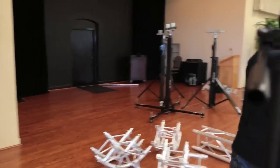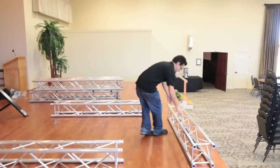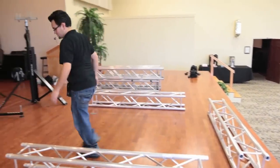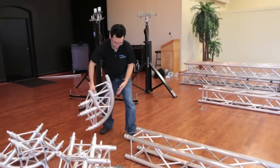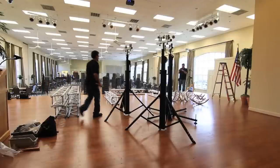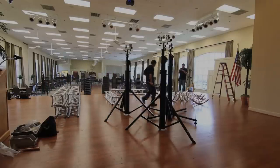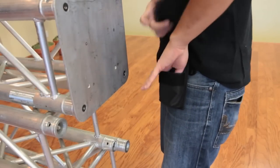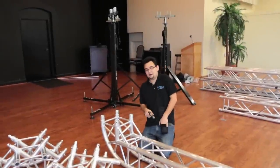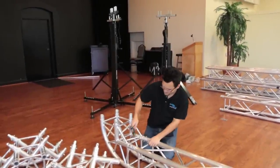We're going to lay these pieces out. One of the advantages of the Dura Trust pouch I'm using is that I have all my pins, clips, and everything I need right there — so I don't have to worry about reaching back and forth to get them.